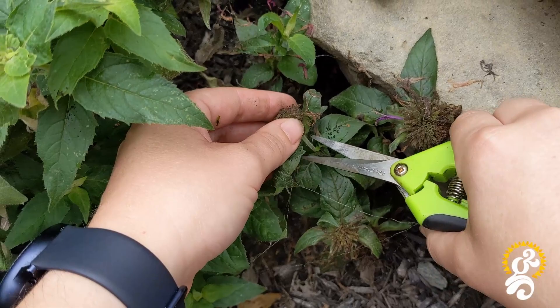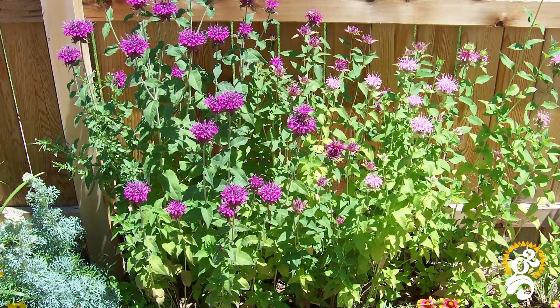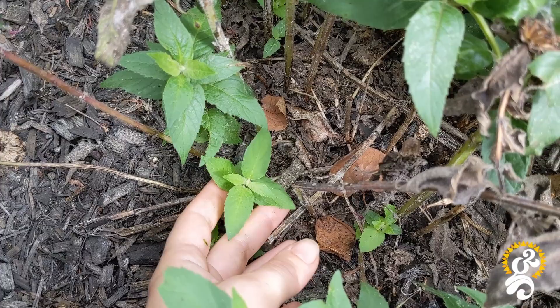Bee balm is a perennial, which means it comes back every year. Bee balm plants prefer moist, rich soil, high in organic matter, and in a sunny location, although it will tolerate afternoon shade, particularly in hot summer areas to prevent drying out and wilting in the blazing afternoon sun.